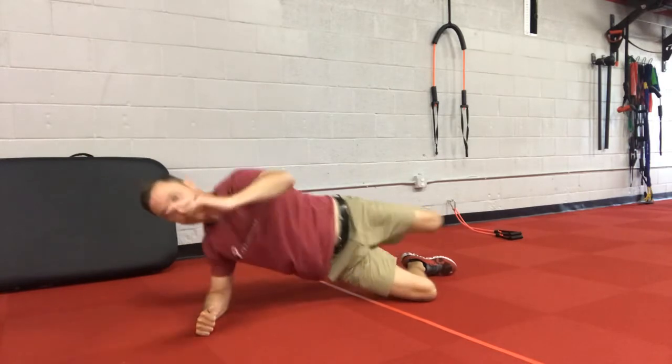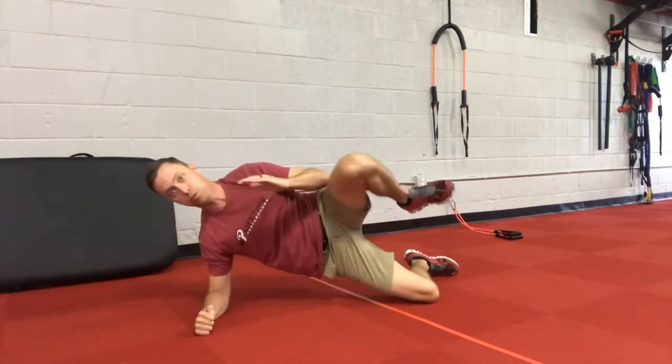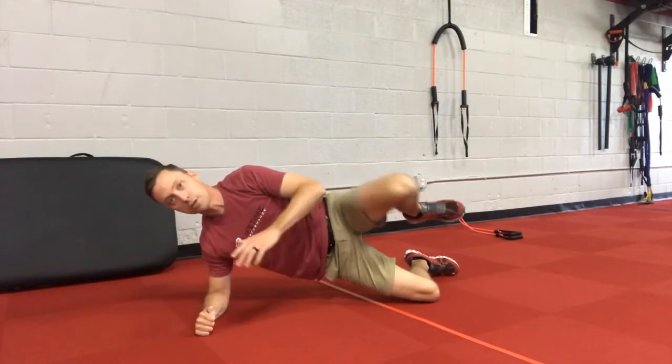Sink down, load that right hip, pull, come up. Staying stable — shoulder stays over the elbow.